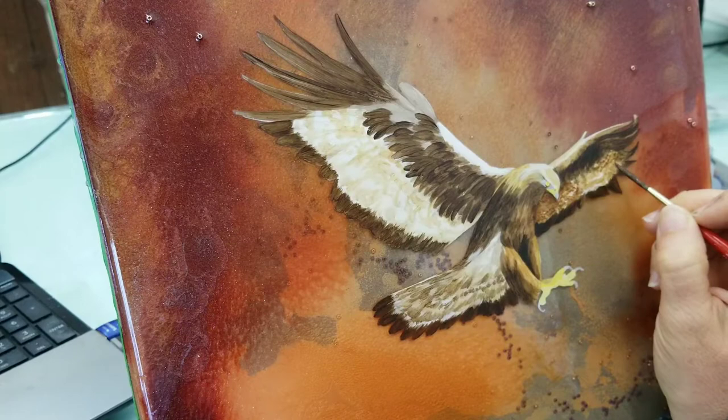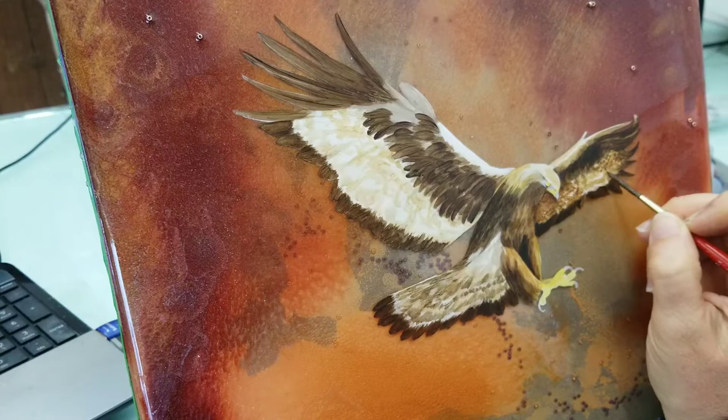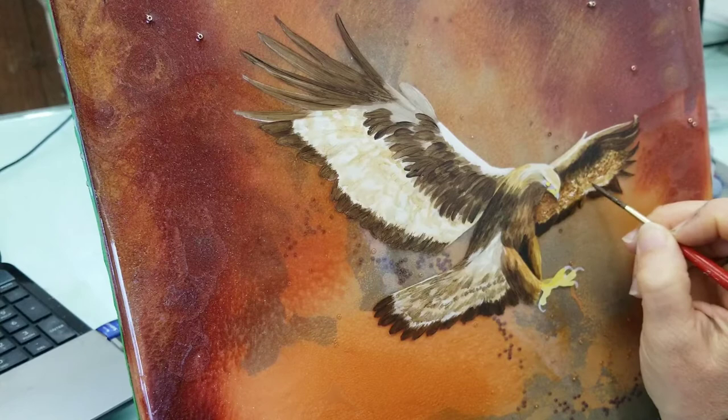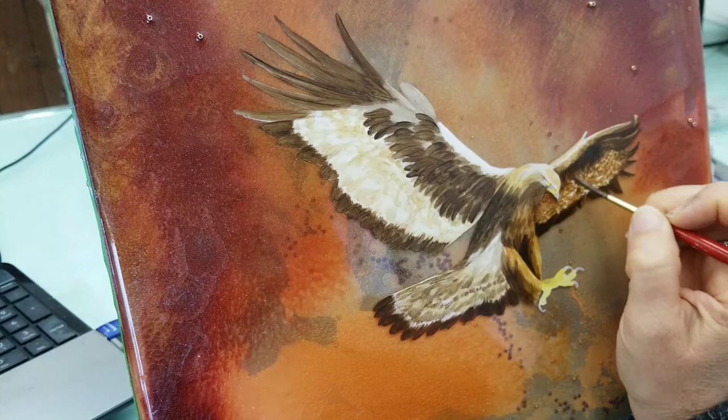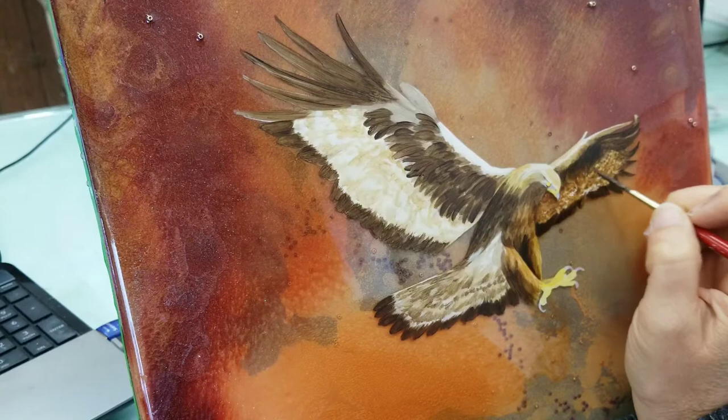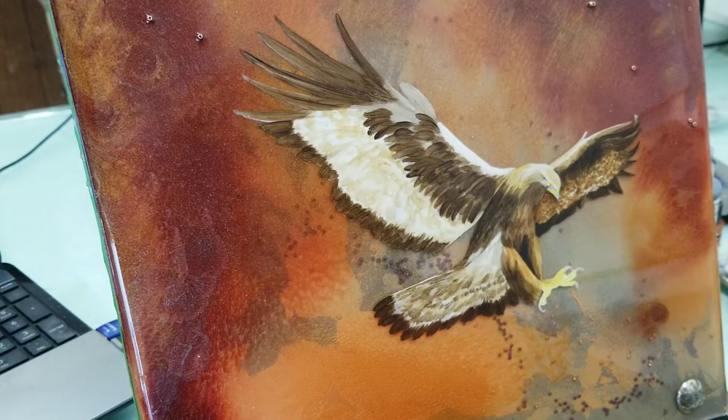Here I'm working on the pattern of the feathers. There's a slight pattern to the interior portion of the feather, and I'm just tapping that in right now with some burnt umber.